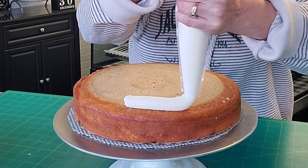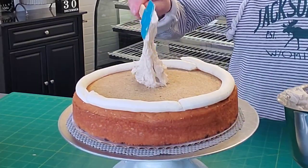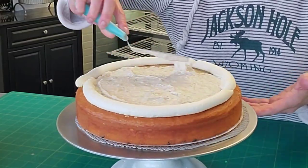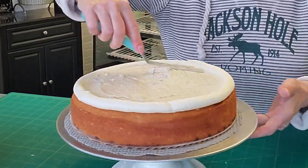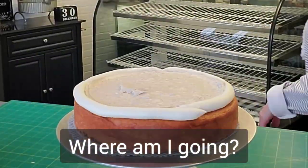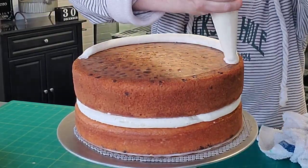First we need to layer up our cake and use a buttercream dam. The buttercream dam is thickened buttercream that keeps your filling from spilling out the sides. Go ahead and add some of your filling and spread it around to the buttercream dam with your offset spatula, making sure to eliminate any air bubbles. Then add your next layer of cake, making sure to remove that parchment paper, and then repeat the process.